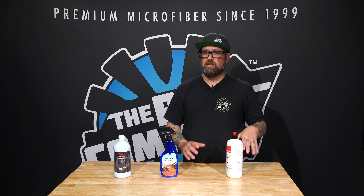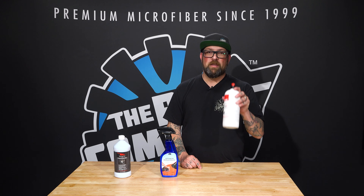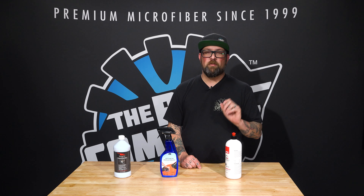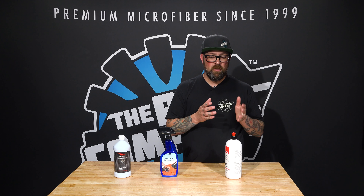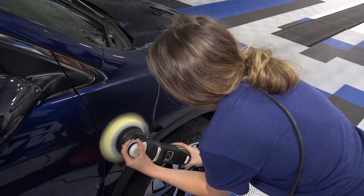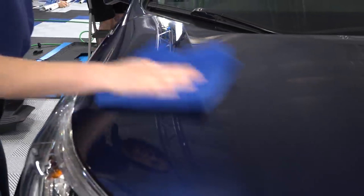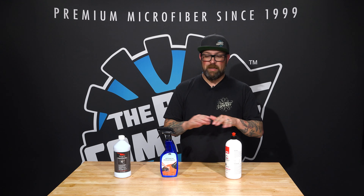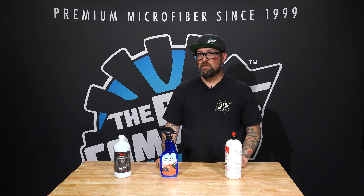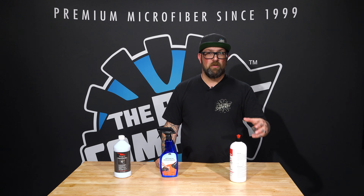If your car is not that heavily scratched and you just want to brighten the paint work up while providing protection, that's something the compound and polish don't have — but this provides a polymer sealant to the surface. So you can actually get protection while you're polishing. Once it sits, you wipe it off and there you are: clean, shiny, and protected by a polymer sealant, eliminating a couple of extra steps.